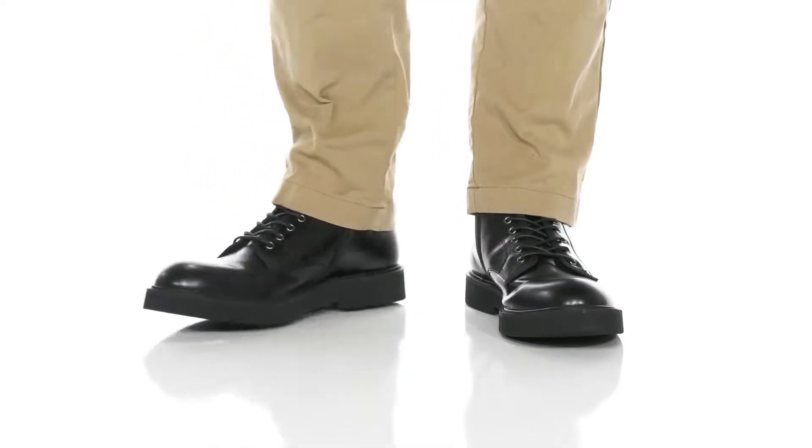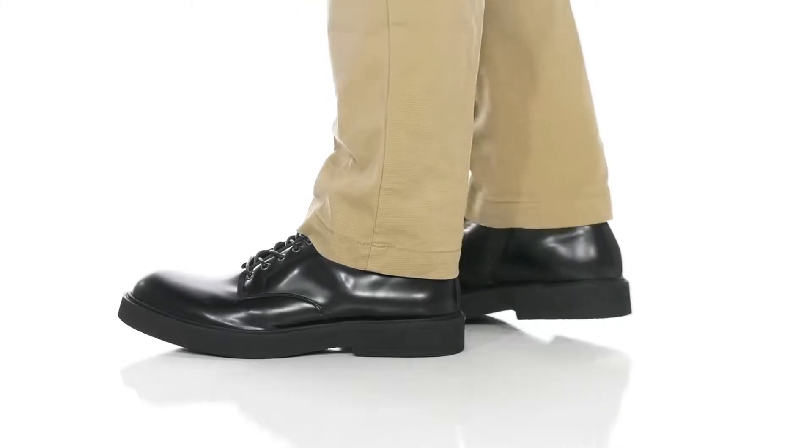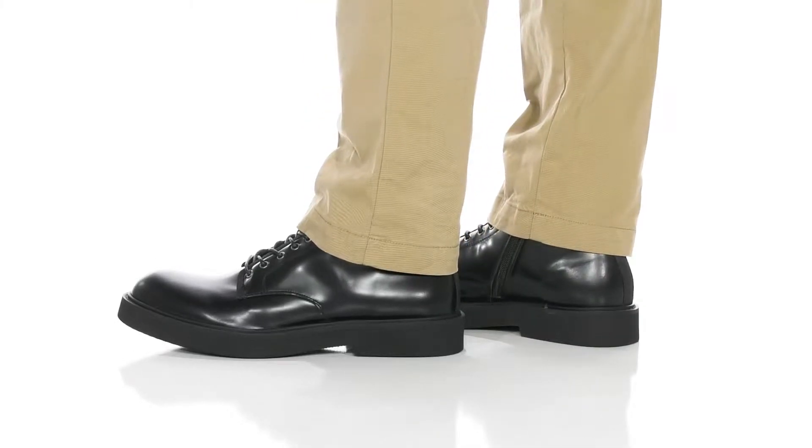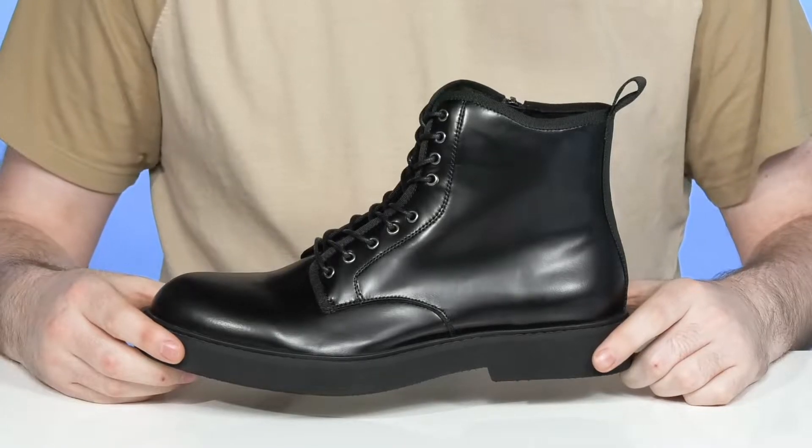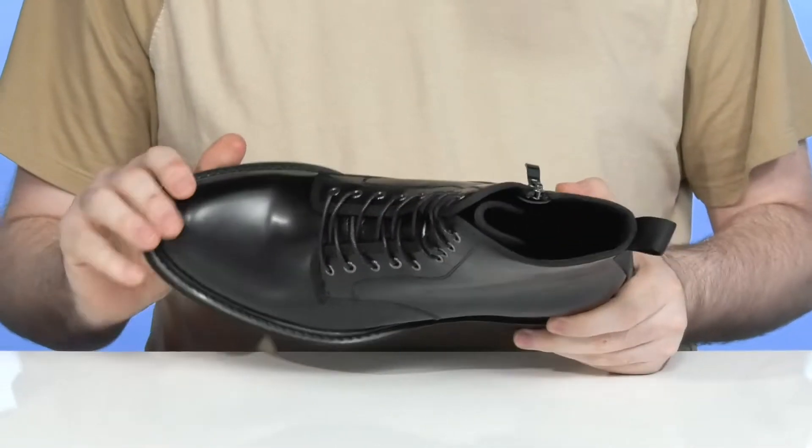Enjoy plenty of sophisticated style when you step out of the house in this boot from Steve Madden. This edgier look has an upper that's made out of a sleek oiled leather that uses a rounded toe for further style.